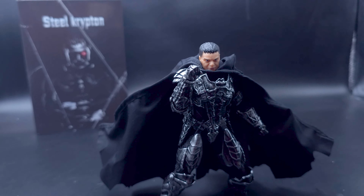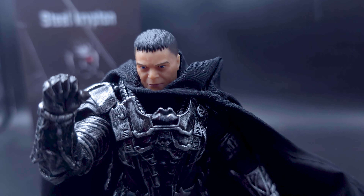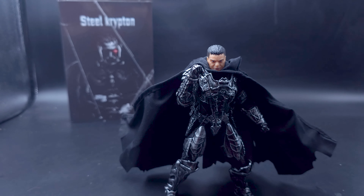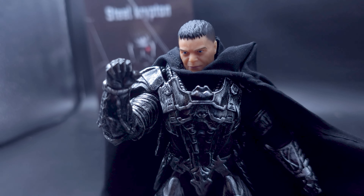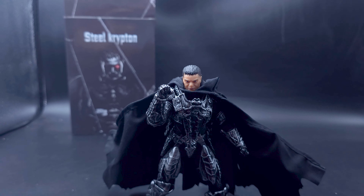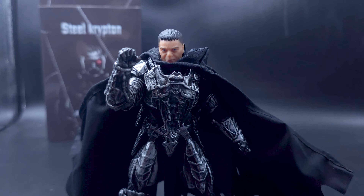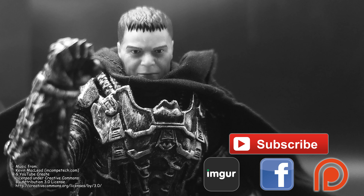Here he is standing next to the Figuarts Man of Steel Superman, a McFarlane Wonder Woman, a Mafex Batman Batfleck, and a Mezco 1:12 '89 Batman. His scale seems best suited — Figuarts is way too small, but perhaps Mafex you can sort of fudge it in, and the Mezco one is a little bit bigger, so maybe next to Mezco stuff.